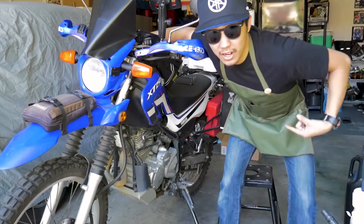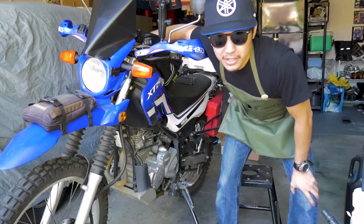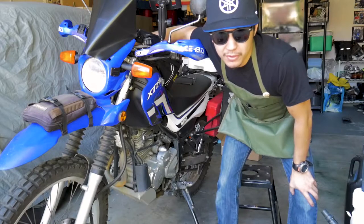Hey guys, thanks for tuning in. I've got my green apron on so you know what that means — it's time for some XC250 maintenance.